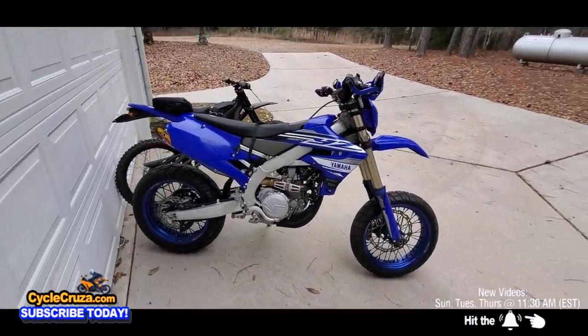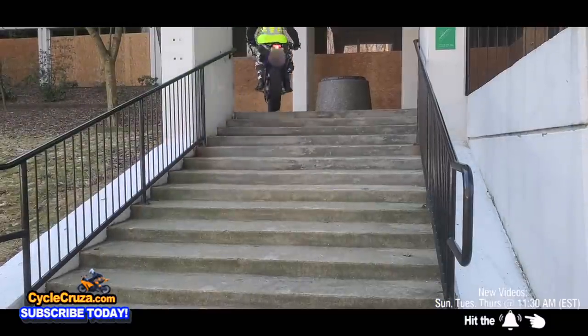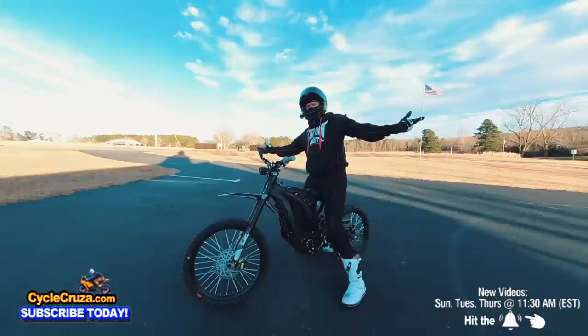But in this video, I'm going to tell you out of these two bikes which one is the most fun for the money and which one you should get. Stay tuned.